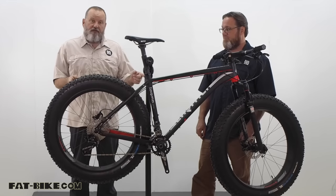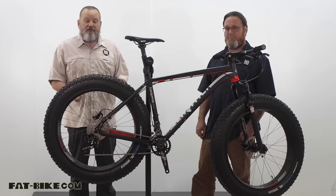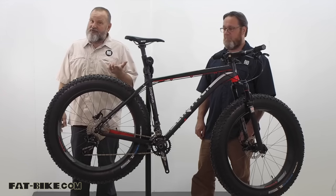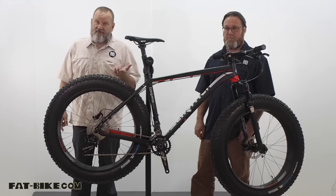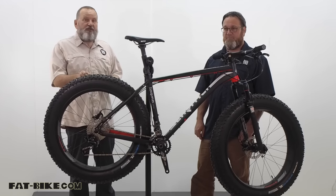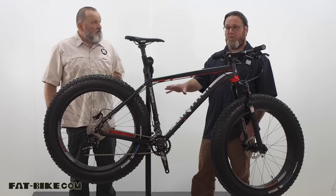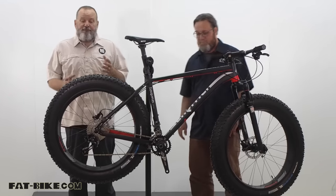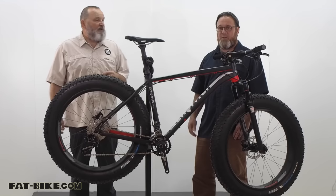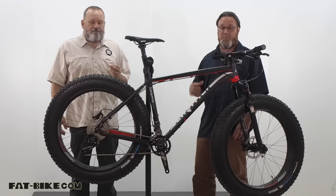The other upgrade is 100 millimeter Sarma Naran double wall carbon rims mounted to the Vee Snowshoe XLs — the 4.7s, not the 2XLs which are 5.05 inches. These should go tubeless very easily. These Naran rims were the first set of wheels successfully run tubeless, and they do set up tubeless real nicely.